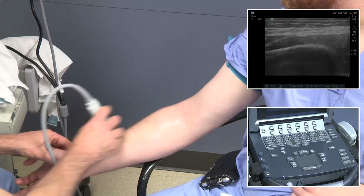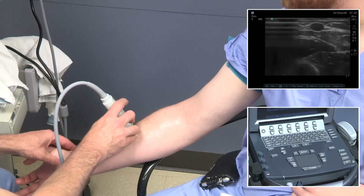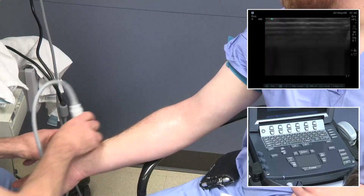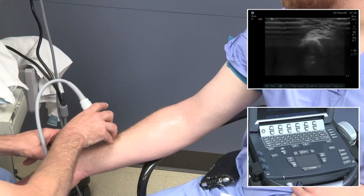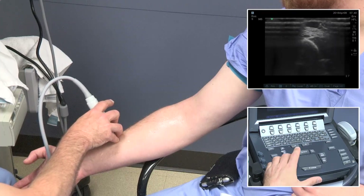Note again that the probe is not fully opposed on the arm — we see a black streak on the left side of the ultrasound screen. This is to prevent putting too much pressure on the vessels and causing collapse. This is perfectly acceptable as long as we can see the vessel we intend to visualize.